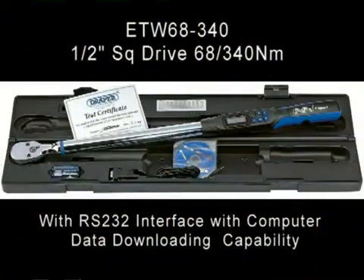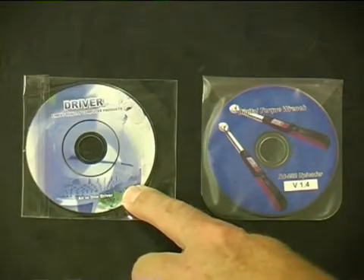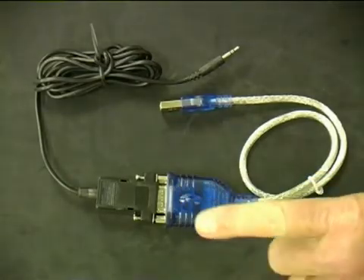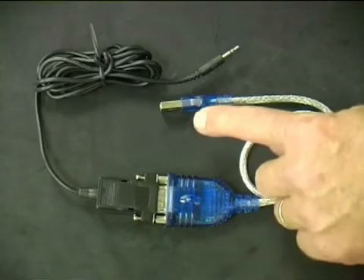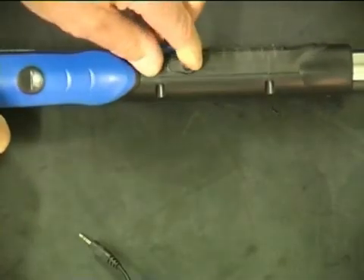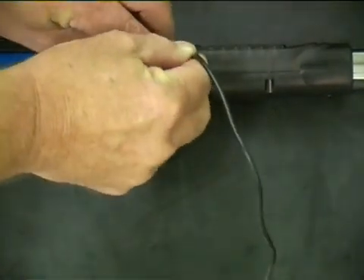The ETW68340 electronic torque wrench with RS232 interface and downloading capability comes complete with two CD-ROMs: a driver that should be loaded first, followed by the second CD-ROM with the software. Also included is a nine-pin parallel port lead and adapter that can be connected to a computer via the USB socket. The opposite end of the lead is a jack plug that connects to the torque wrench by simply unclipping the dust cover and pushing into the socket.